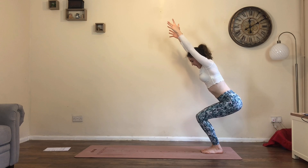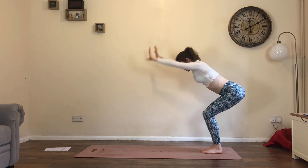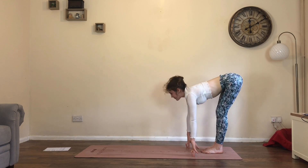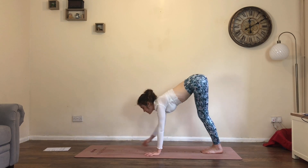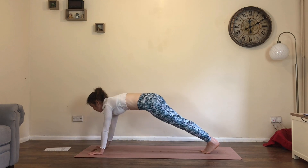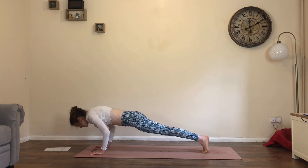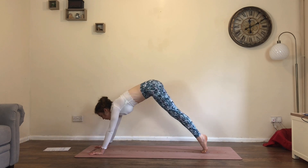Sink down low, inhale. Exhale, straighten the legs as you fold. Last one: inhale, flat back. Exhale, walk the hands forwards, bend the elbows lower — chaturanga or don't. Inhale, press back up into plank. Exhale, lower back into downward facing dog.